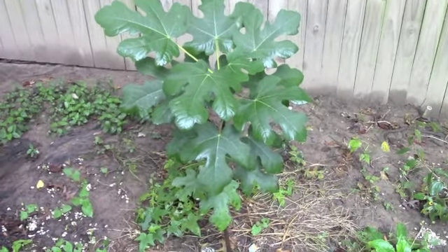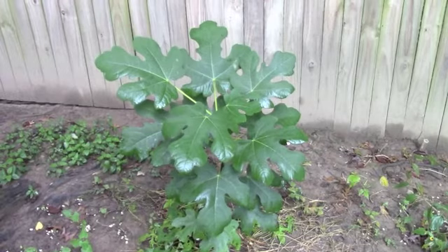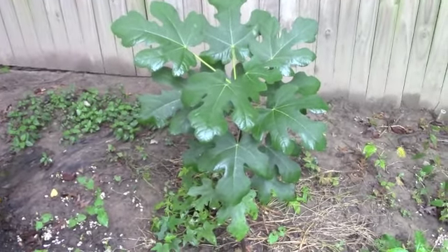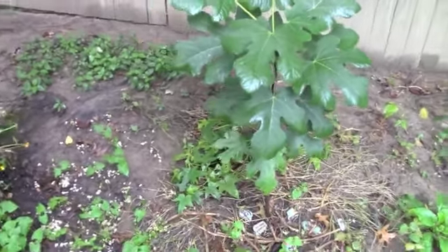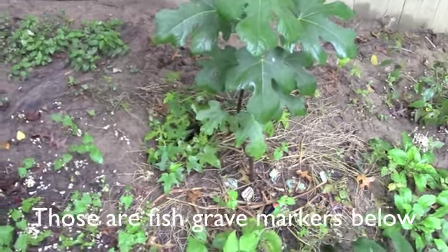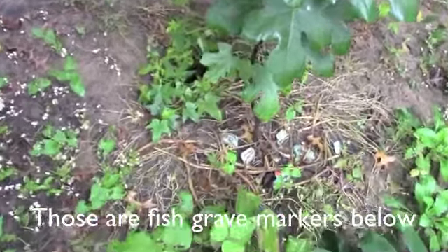Hi guys. This is my beautiful fig tree. It was only about a foot tall when I purchased it last year at Home Depot. It's basically a twig, but it really likes this spot. What I wanted to talk to you about today is a great practice to do at the end of the growing season, and that is chop-and-drop.